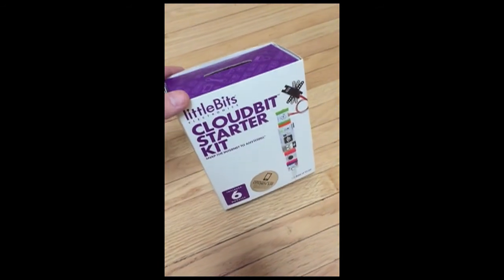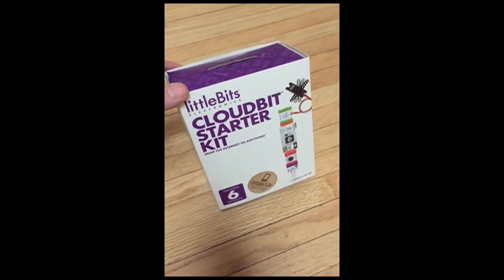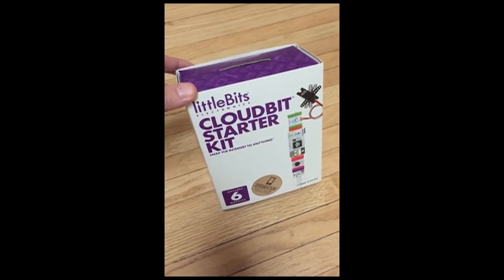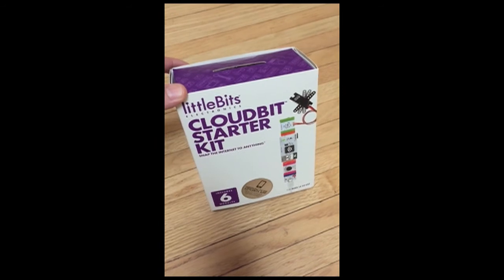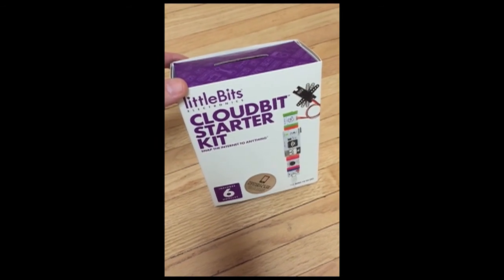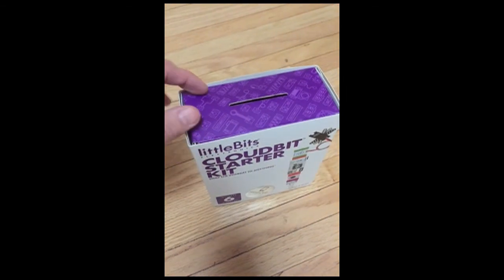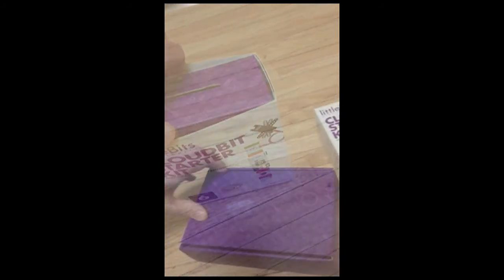I wanted it to arrive before Christmas — it didn't — but LittleBits was fantastic because they rush shipped out another one when they found out it wasn't going to arrive. They tried their hardest to get it here for Christmas, and here it is. So now I'm opening it for the first time.